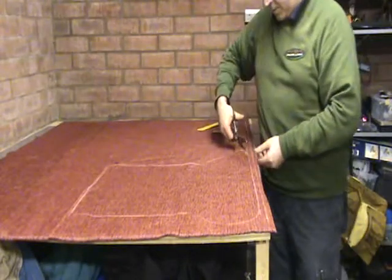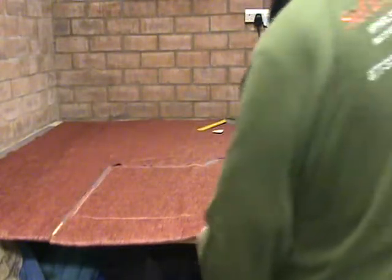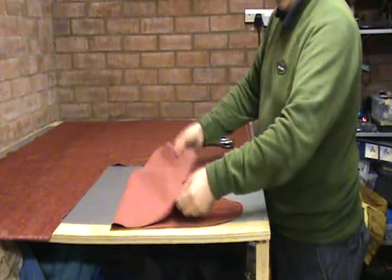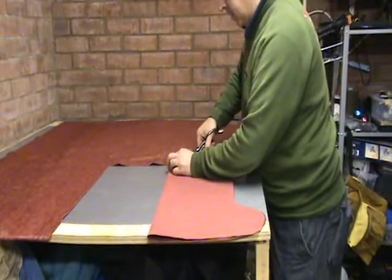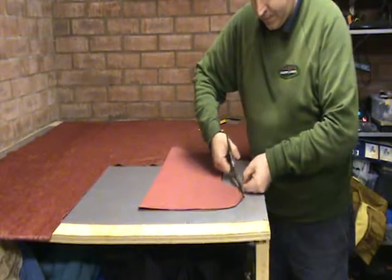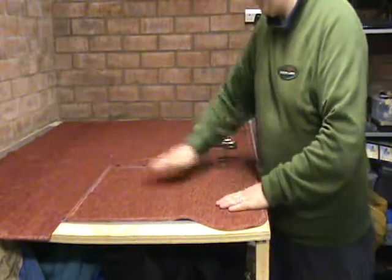Now we are going to make this a double pipe cushion. We are going to fold it in half, making sure all sides are even and equal. We are also going to do a little nick at the centre of the back and the centre of the front. And if anything is not lining up, if it is out by far, just trim off that little bit of excess. Now we have got a cushion that is equal on either side.